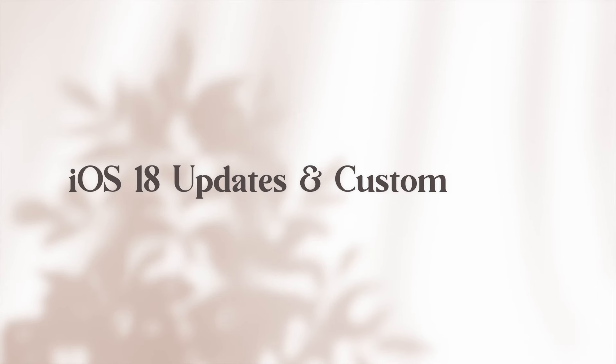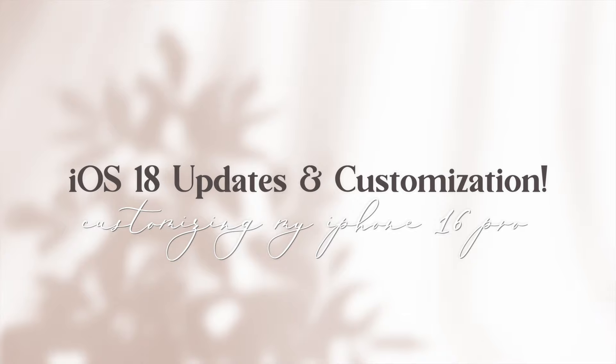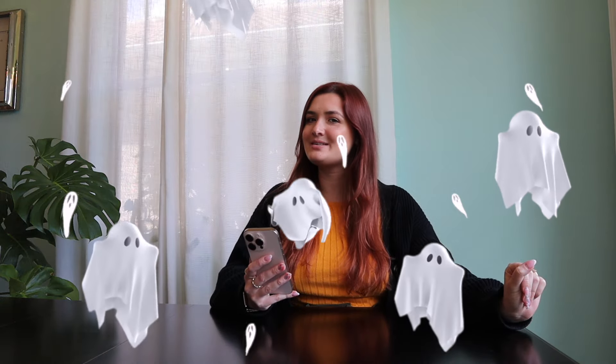Hello everyone and welcome to my iOS 18 customization video. Today I will be organizing and customizing my new iPhone 16 Pro with an aesthetic control center and home screen makeover. I haven't customized my phone in a long time, so I figured now is the chance to give it a spooky Halloween customization since the iOS 18 update allows you to tint your apps with a dark mode. Super excited to play with that.